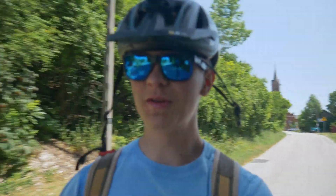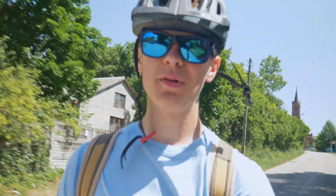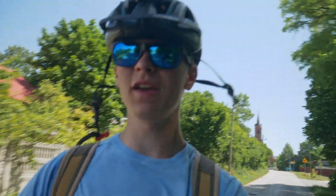Going down the hill is really scary because the brakes are not that great, but it's not terrible and you can definitely climb the hill.